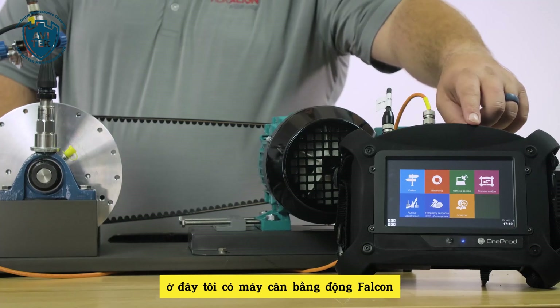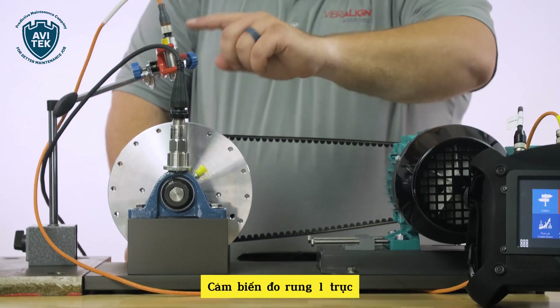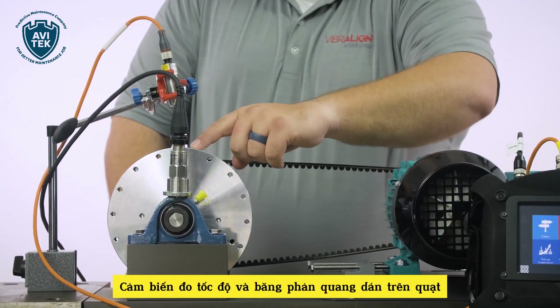In front of me, I have the OneProd Falcon, single-axis accelerometer, photo-tack pickup, and our reflective tape.